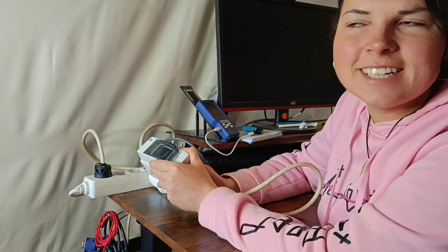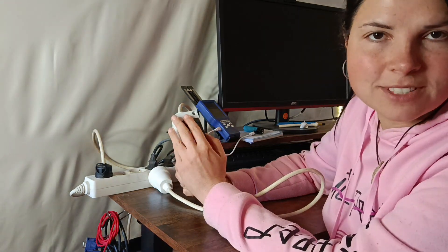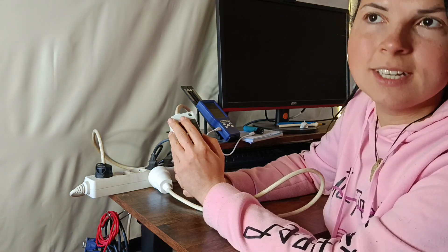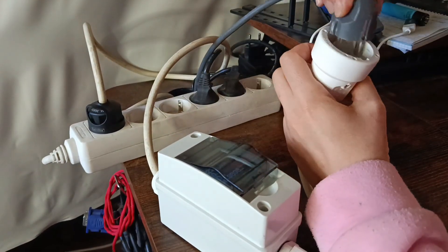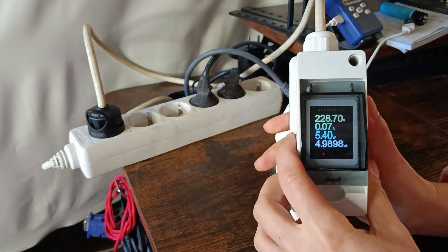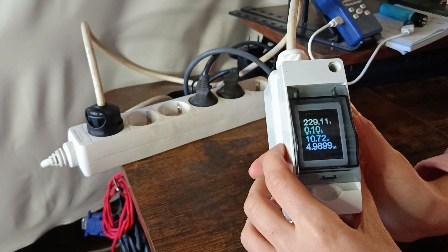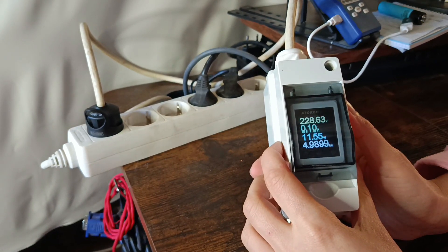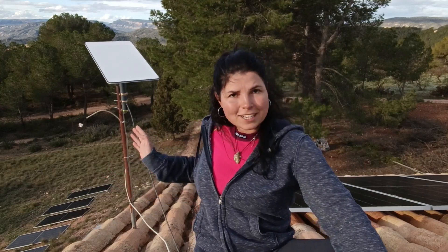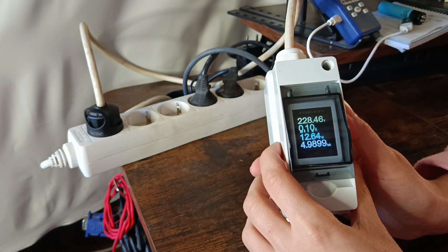It's early morning. I just woke up and I'm going to turn on Starlink with this device and see how much it consumes while booting up. I haven't changed the location of the dish — it's mounted on my roof and it's not going to move anywhere during this day. I haven't changed the location of the router or any settings. I just switched it off yesterday and switched it on today.